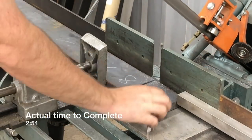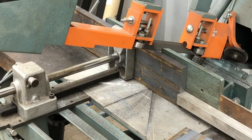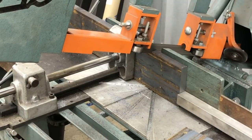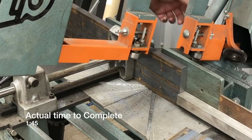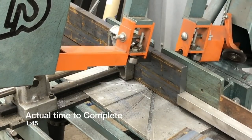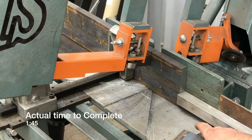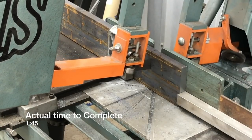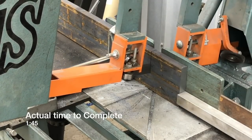You see that piece finished there — that was cut flat. Now we're going to stand it up and cut it vertically. The flat cut was 2 minutes and 54 seconds, but that included the stop block setup time. The vertical cut took a minute and 45 seconds, so I don't really know that it was that much faster because the minute-45 didn't include the stop block setup time.